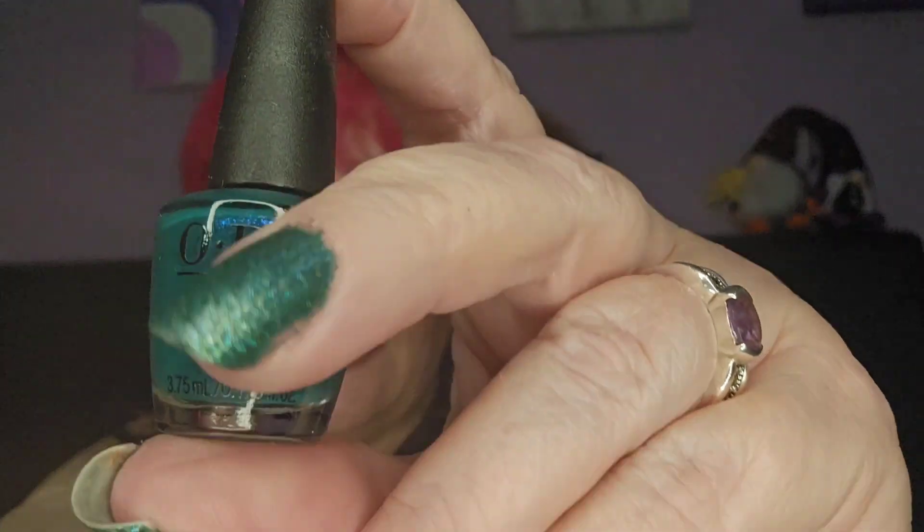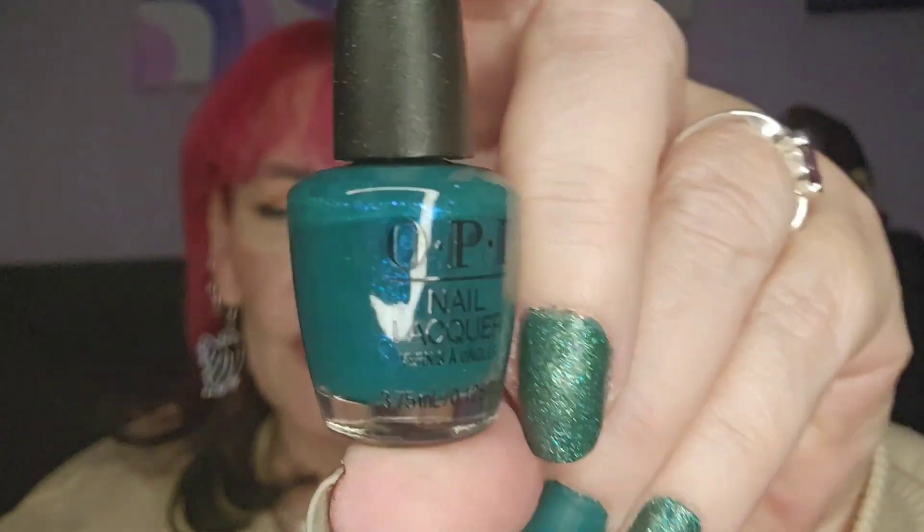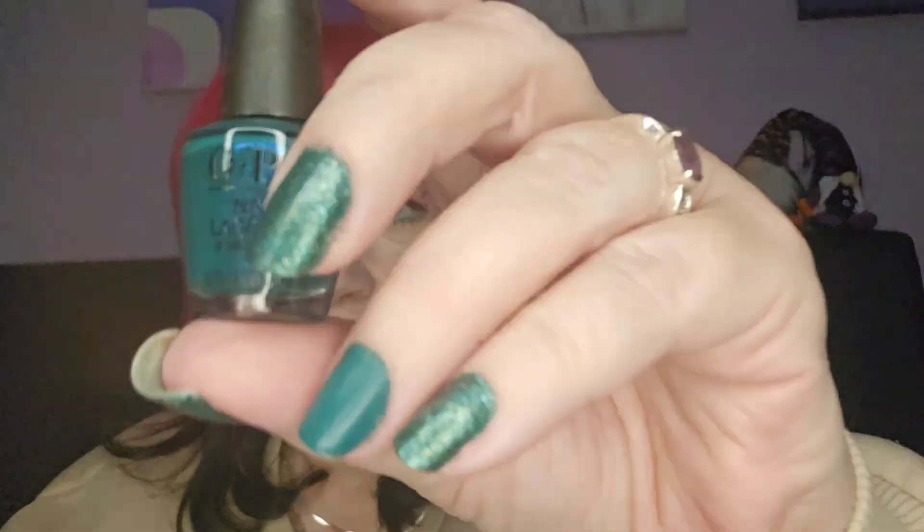It's straight up black — just black. And then number four — oh, this is pretty, we've got like a tealy green color. It's almost like a pearlescent one, I think. Yeah, that's really pretty — so that's nice. It's day number four.